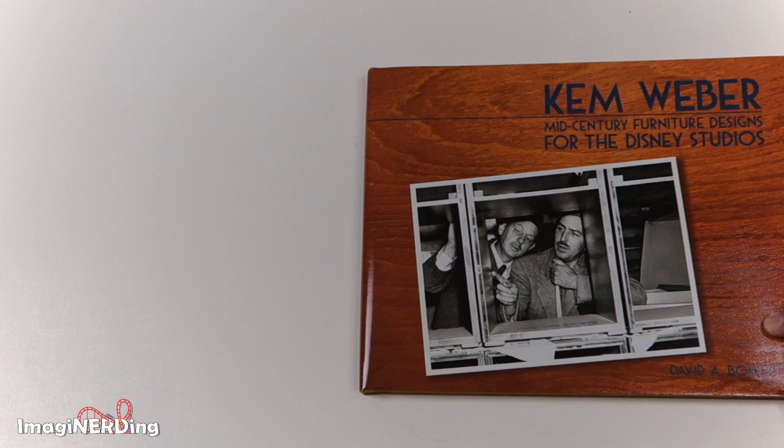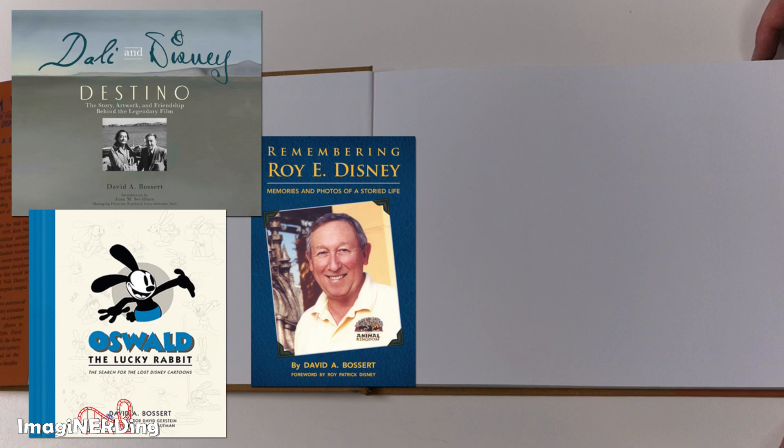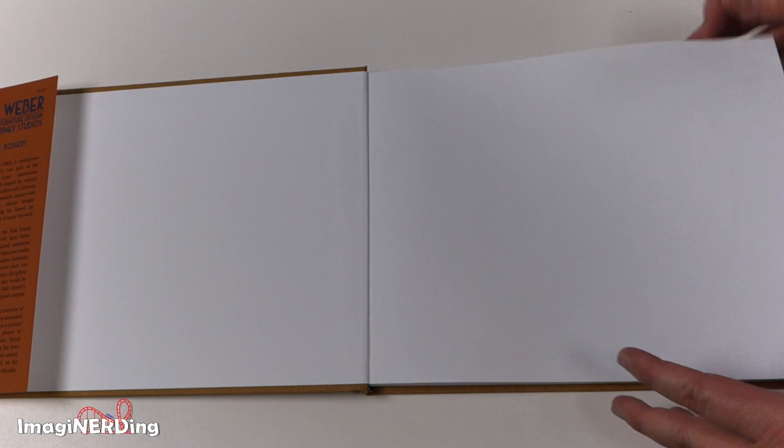For those of you not familiar with David A. Bossert, he is an animator who worked with the Disney Studios — worked on The Black Cauldron and several other films. Currently he's written quite a lot of books, including one about Oswald the Lucky Rabbit, The Art of Remembering Roy E. Disney, and the Dalí and Disney Destino book, which is really, really good.